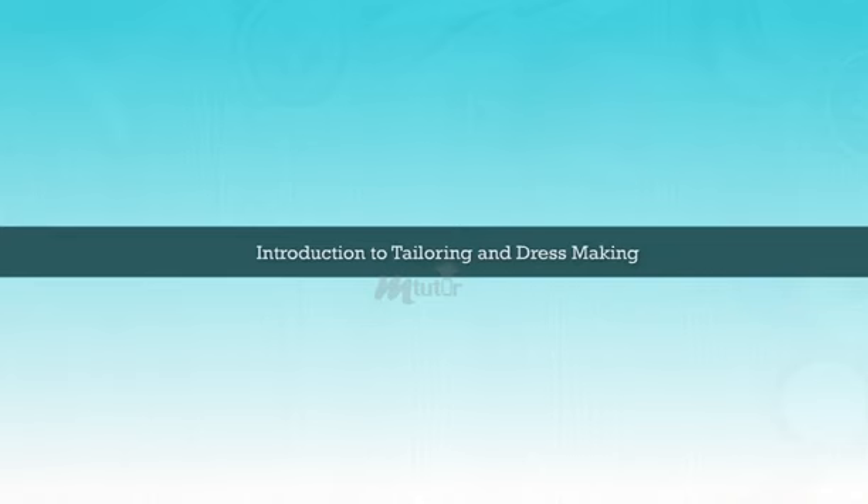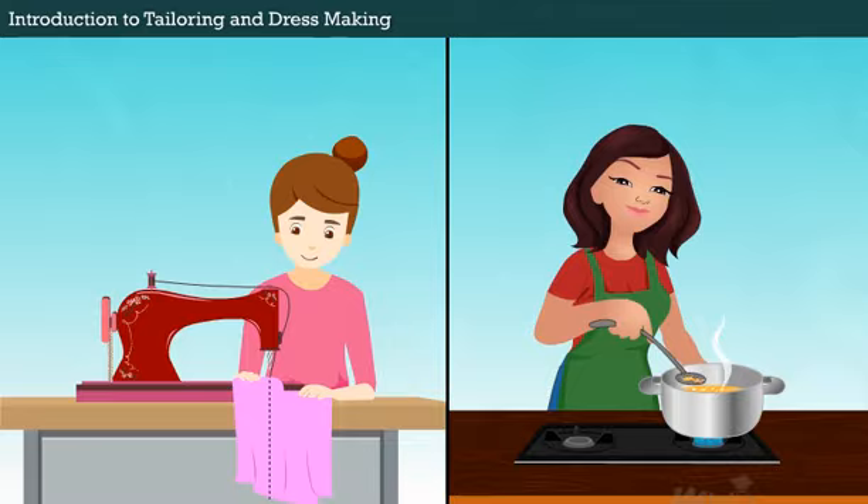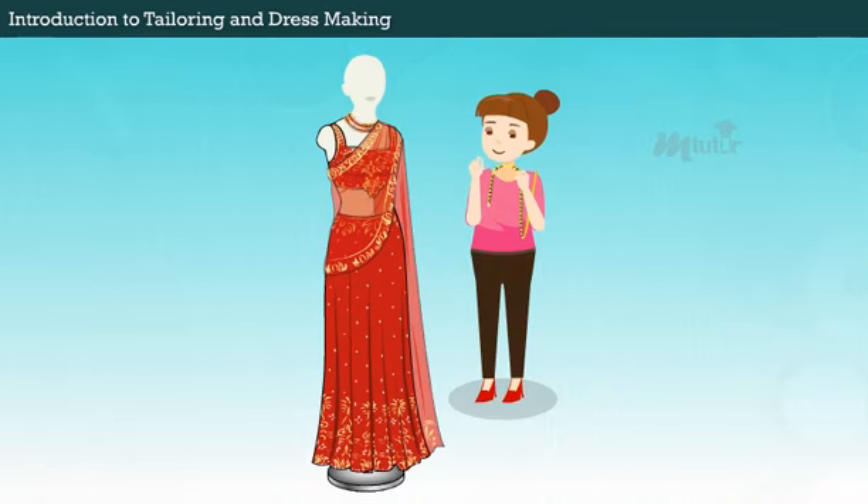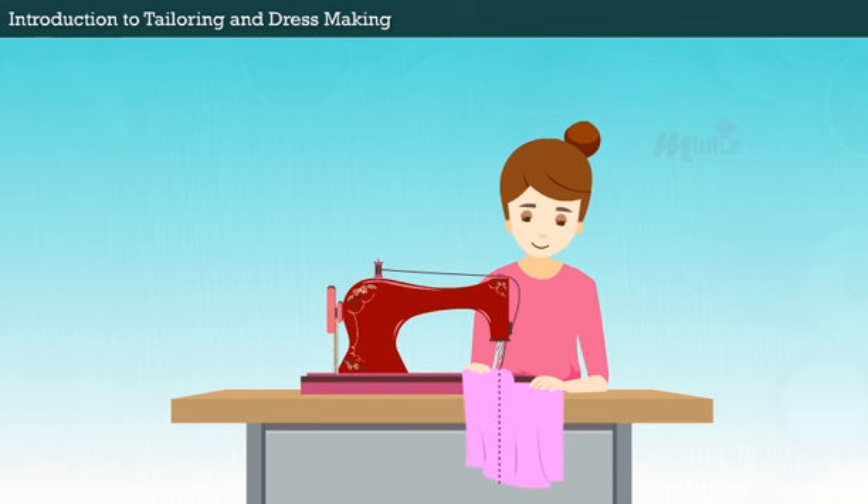Introduction to Tailoring and Dressmaking. Sewing is a useful skill that is worth learning, like cooking. You can always repair clothes by sewing holes and mending them rightly. Moreover, you can design your own clothes as per the new trend in fashion. You will also improve your creativity in addition to saving time and money.